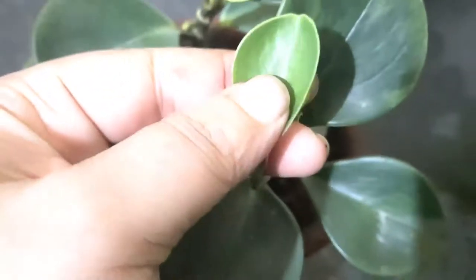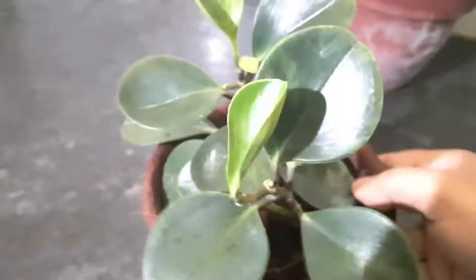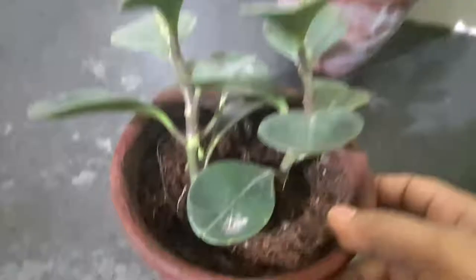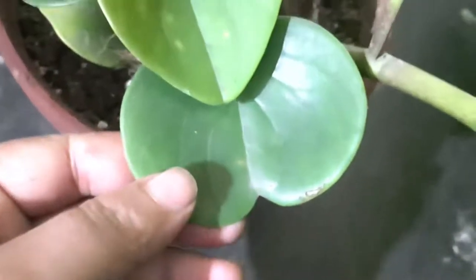As far as grooming and maintenance goes, the leaves and stems may overgrow over time, so you can lightly prune the stems to maintain a compact look. You can see that I have pruned it and got some stems to start a new peperomia pot. In my next videos, I am going to show you the proper way to repot your variegated Peperomia obtusifolia.